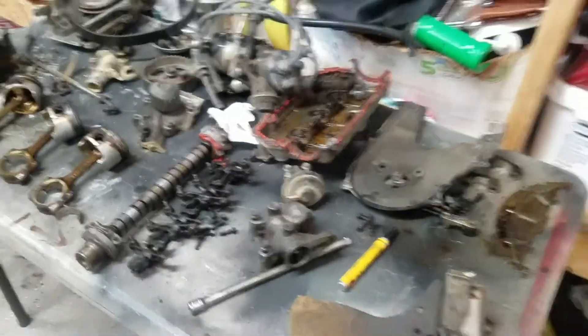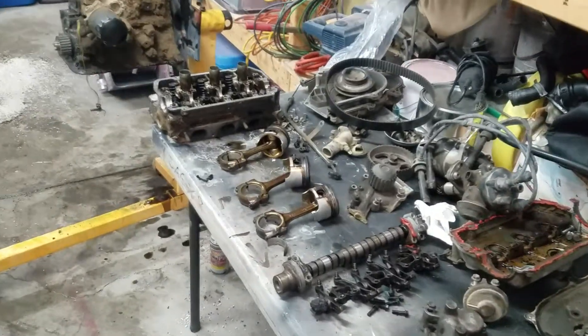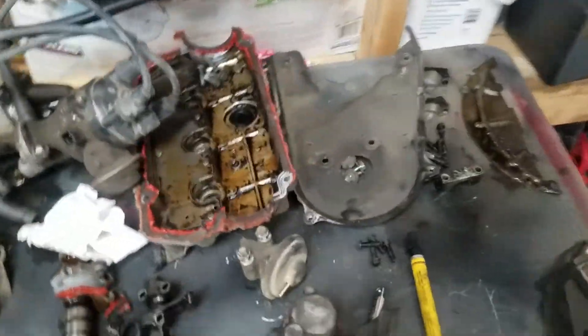Did the leak down test. Held about 30% of 100 psi, which is pretty much nothing. Going to send it to the machine shop to get bored, sleeves pressed in, new pistons, check the valves, and then reassemble.